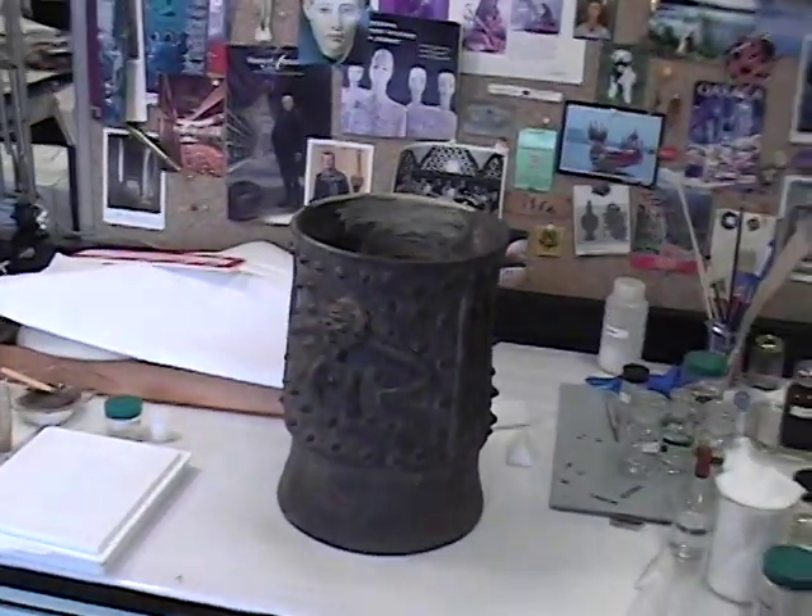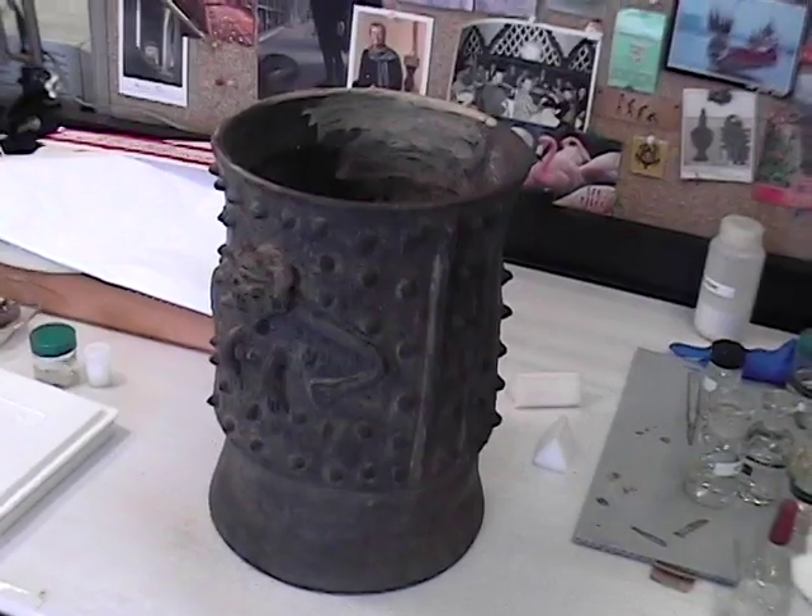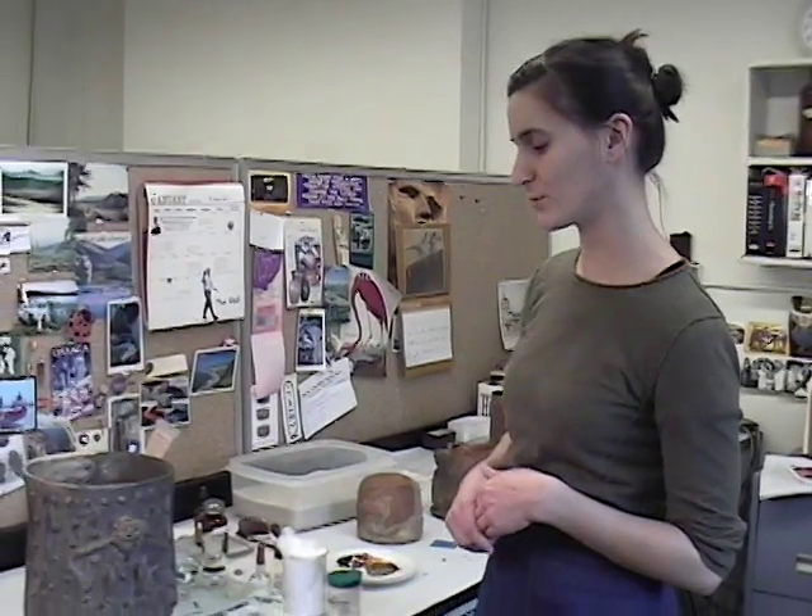The joints were fairly well aligned and still stable, but I could see the adhesive starting to peel back from the edges, which is one of the first signs that it's getting ready to go. So I injected a little bit of B72, which is an acrylic adhesive that we use a lot in conservation for its long-term stability and working properties.